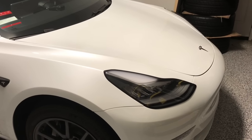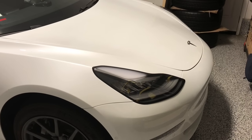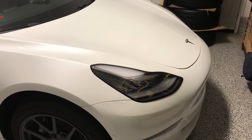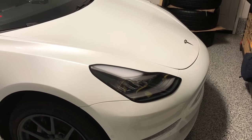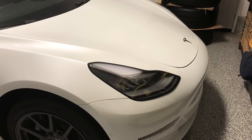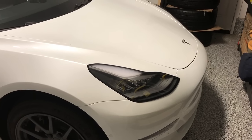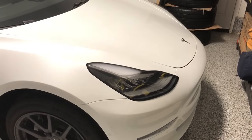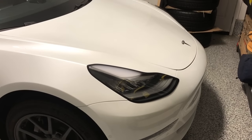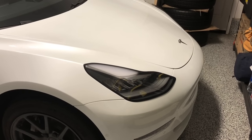It's a 5-year warranty. This helps with protecting your front end from rock chips, debris, insects, bugs, etc. It also helps preserve your paint and makes it a lot easier to clean your vehicle. You wouldn't have to repaint your hood or bumper in the future if you decide to sell your Model 3 or want to keep it in mint condition.